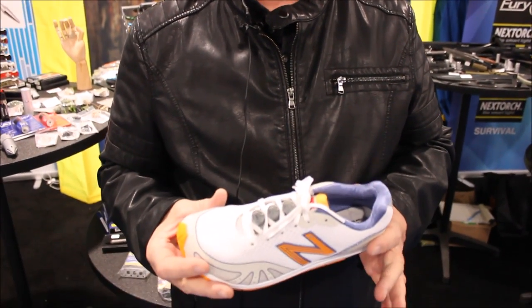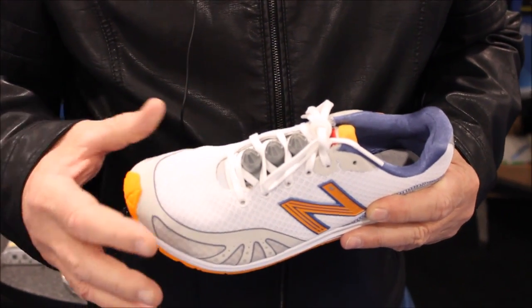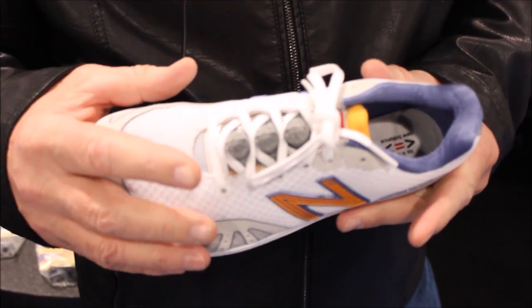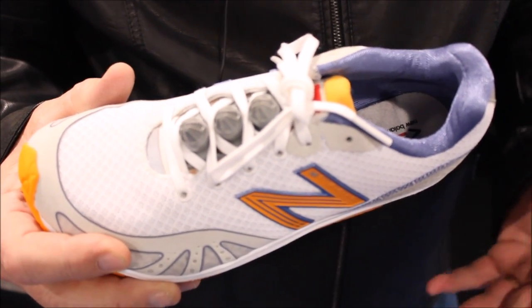The first one is called the Kuba Kicks. Kuba Kicks is a shoe-worn, self-defense attachment. It fits in the laces of the shoes. It's used for kicking — we like shin kicking. Very simple, easy to teach.